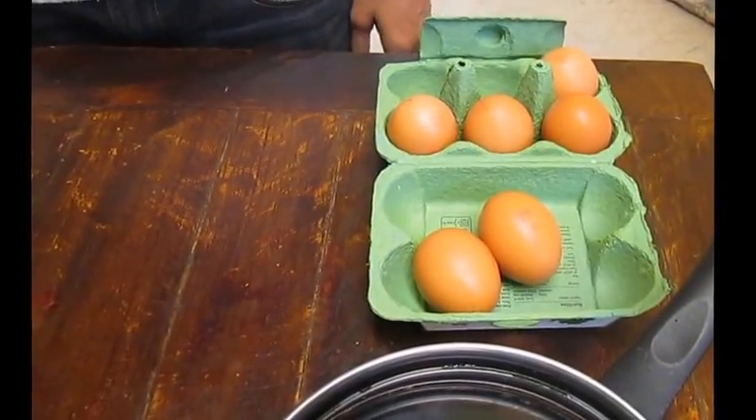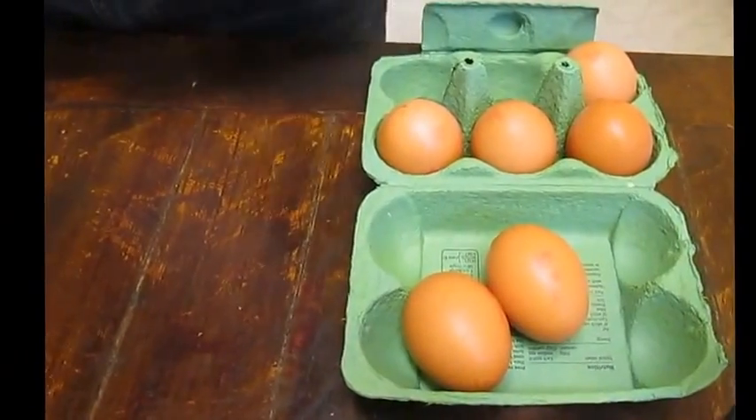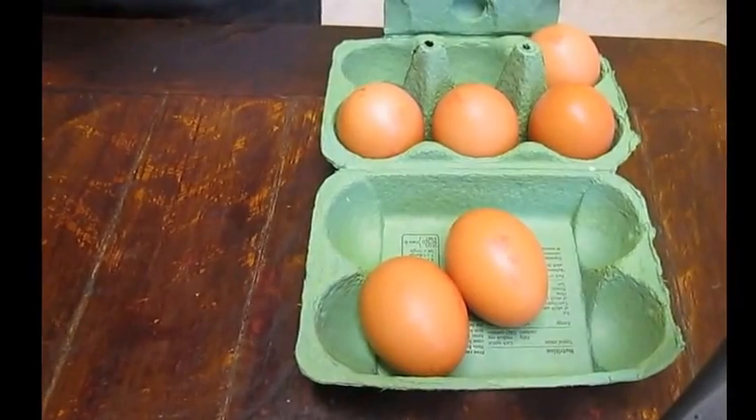Hi everyone. I've decided to try the egg spinning experiment where the yellow egg yolk goes to the outside of a hard-boiled egg without breaking the shell.